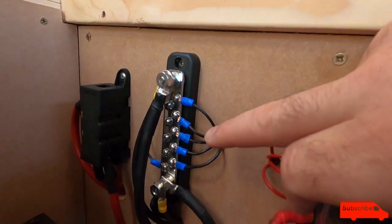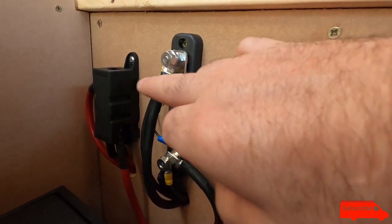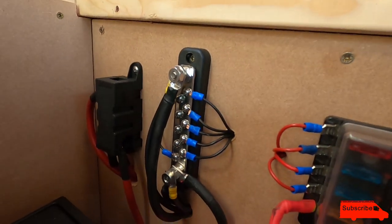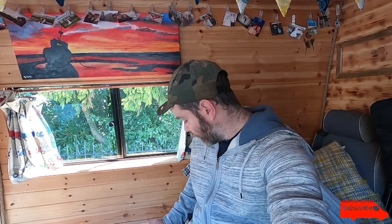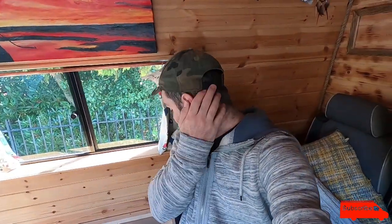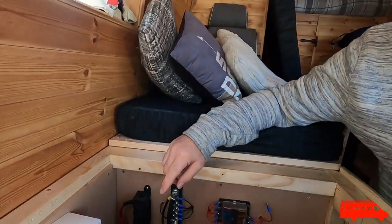This is my bus bar where all the negatives go - it's connected to the leisure battery on that terminal, so all the earths can go onto there safely. It's also earthed to the chassis of the van. I did that by taking out one of the bolts for the driver's seat, putting a chunky ring connector on a chunky earth cable, and bolting it to the chassis - it's been a fantastic earth point. I use twin core wire and bring all earths down to the bus bar rather than having lots of independent ground points.